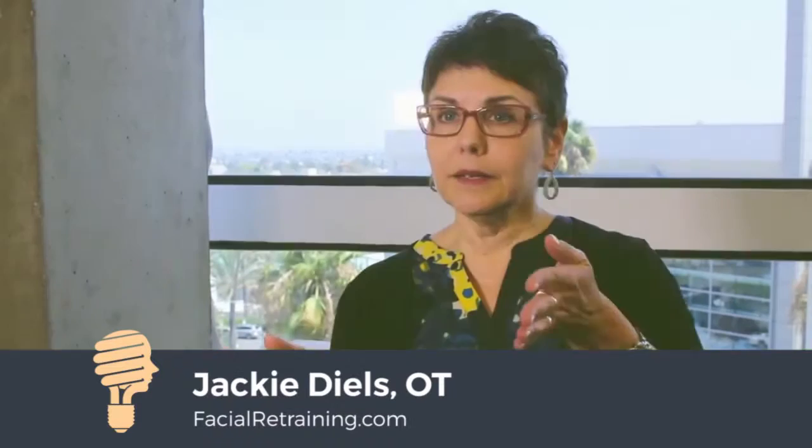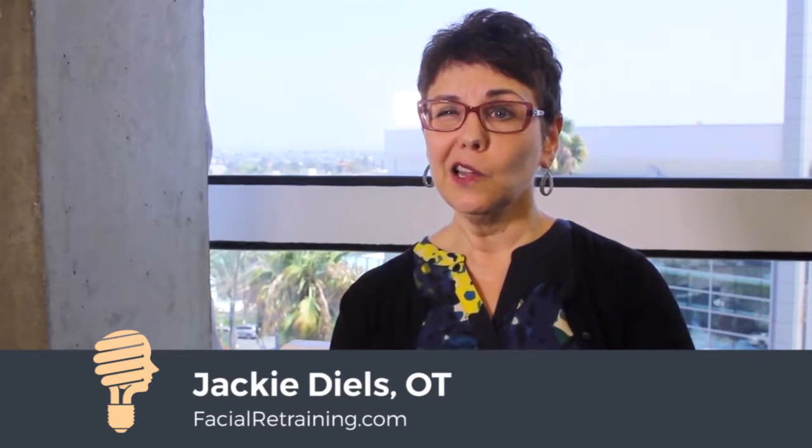One of the things that can happen is the facial nerve can overcorrect, and so 6, 8, 10, 12 months down the line, the person may actually develop spasms or hypercontraction in their facial muscles. So on the affected side, the face can actually start to look like this a little bit at rest.